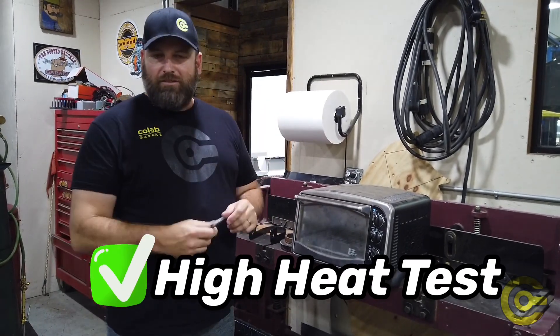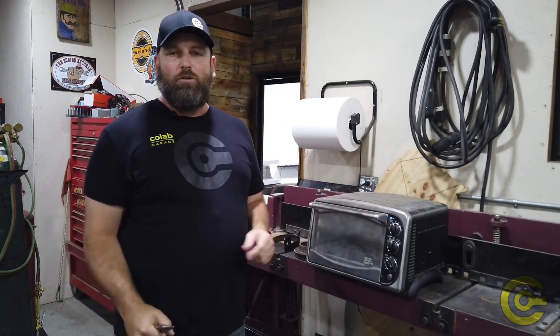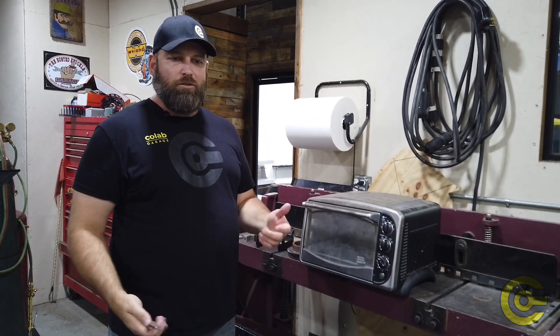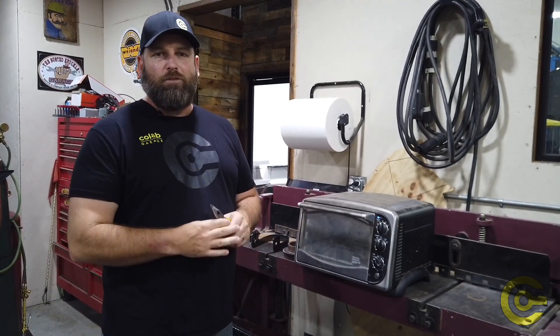Next test: we're going to stick this stuff in some fluids — brake cleaner, methanol, oil — and see how well it holds up. So when you buy a part from us, you can buy it with confidence, knowing it's not going to fall apart because it's submerged in some type of fluid, or if you spray some brake cleaner on it, it's not going to melt.